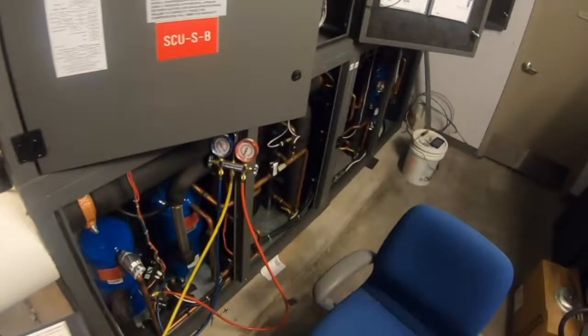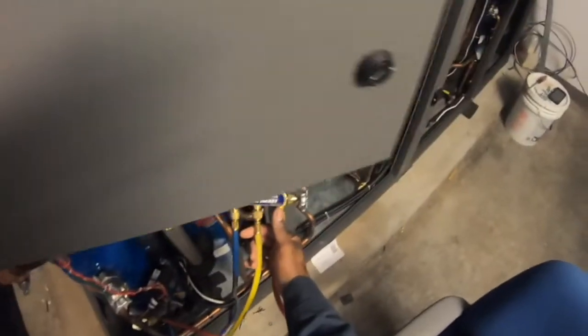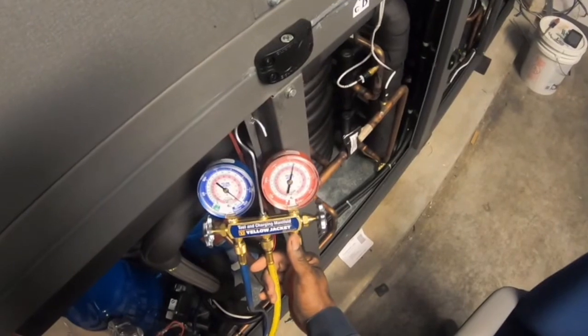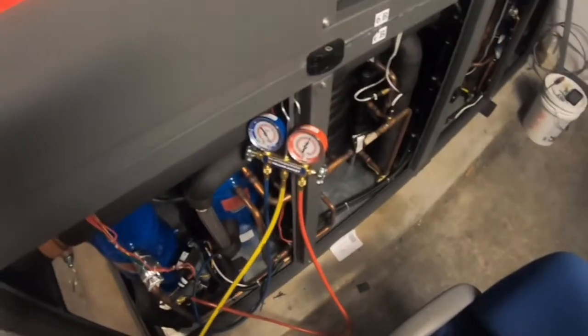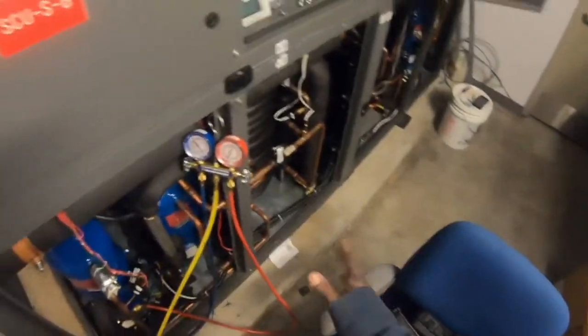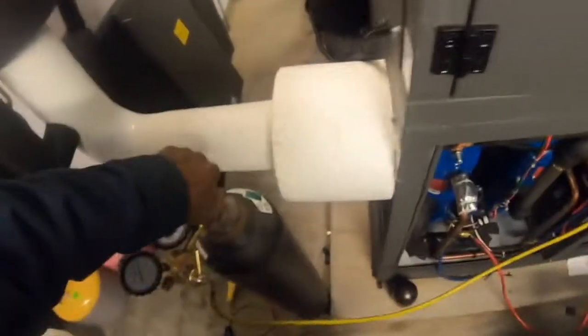First, because this system's leak doesn't like to show itself until I have at least 450 pounds of nitrogen pressure in here. I'm going to bump it up. It does have about six pounds of refrigerant in it as well to help with the leak search on this unit. Let's turn it on.